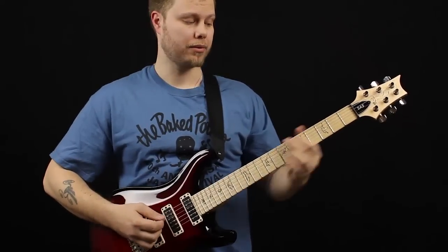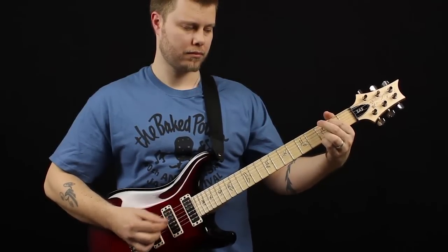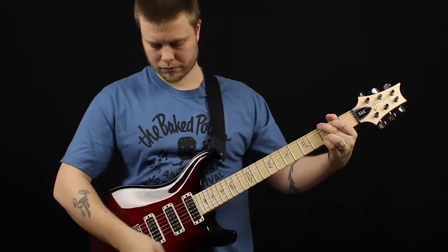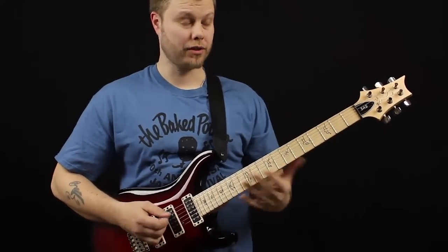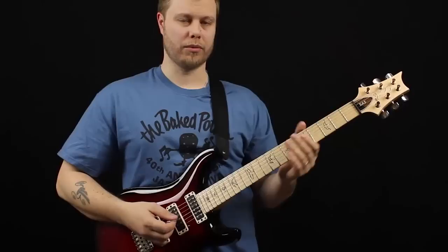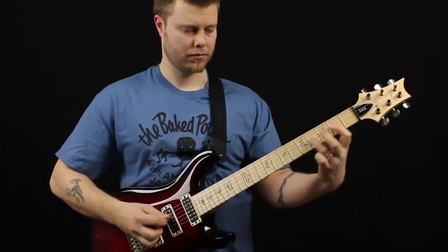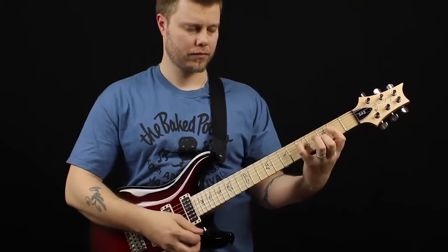And the neck-middle split position. Then the neck pickup — the darkest of the bunch and perhaps also the most single-coil vibe kind of pickup. It has that added punch.